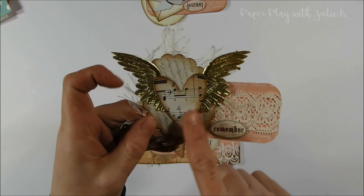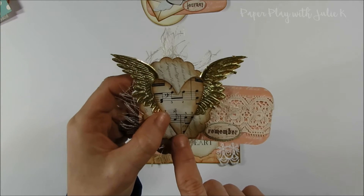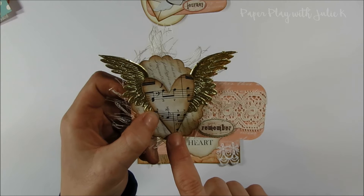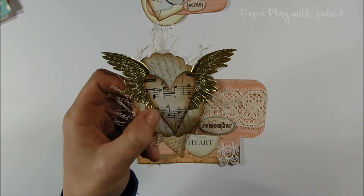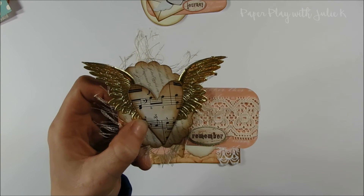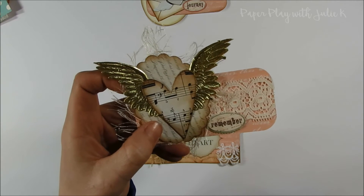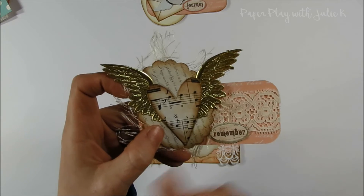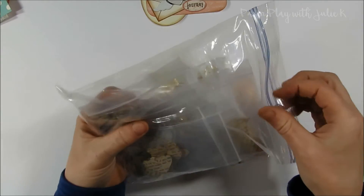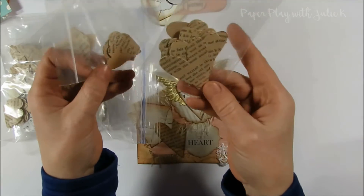The heart is a die cut from Tim Holtz — a Sizzix one with a whole bunch of primitive hearts on it. About a week ago I went ahead and cut out a whole bunch of these hearts out of leftover music paper and book pages. When I make my junk journals, I sometimes tear apart books and have lots of book pages left over, so I don't like to waste those. I cut out a whole bunch of hearts, sorted them into a bag by size, and now I'm ready to go when I need a little heart.